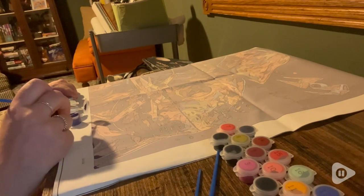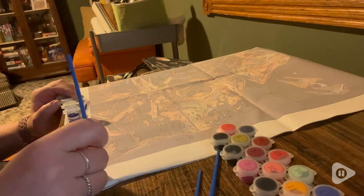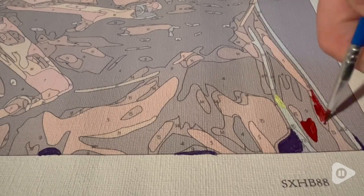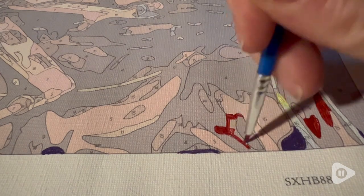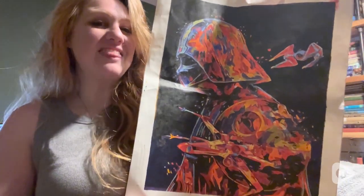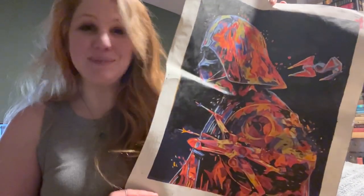I really enjoyed how this paint-by-number is colored as well — it's not an all white background. So a lot of these colors really pop and are able to be nice and bright. I really just have super enjoyed doing this one. I think it's super fun. So if you're looking for fun stuff to do, get this Star Wars paint-by-number. You're going to love it. And that is my point of view.